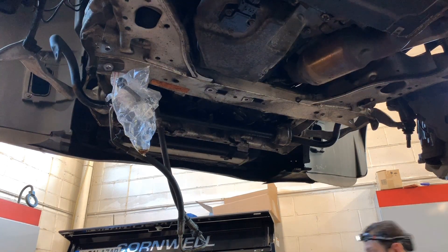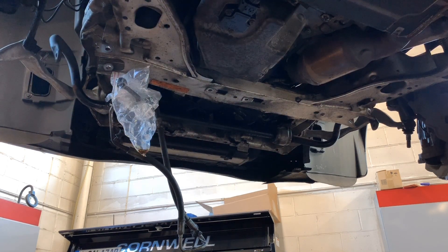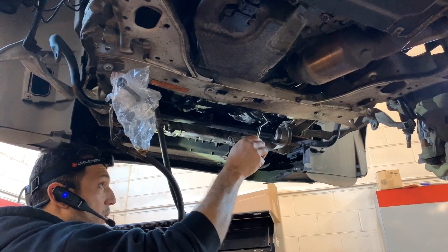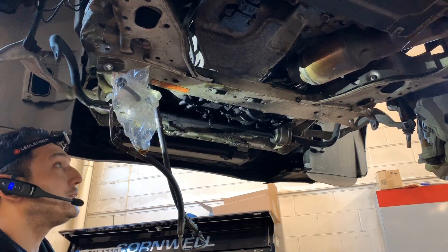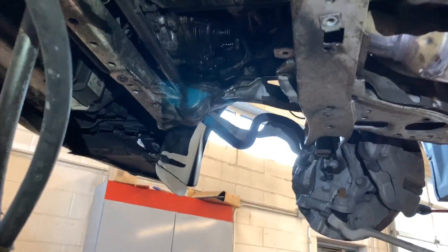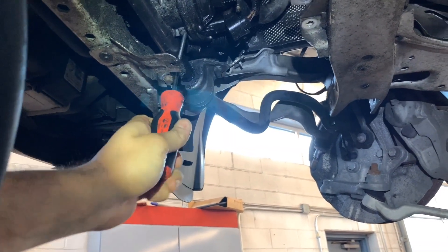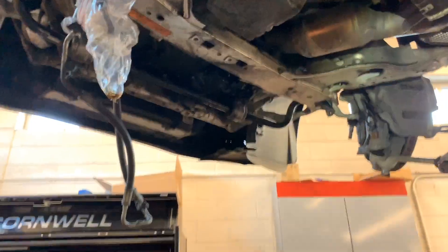I'm trying to show you as much as I can — it's very limited space. A lot of coolant dripping so I don't want to cover my camera with coolant. I removed the elbow hose; this is an electric water pump. I also disconnected the connector. I need to remove these two tents and these two to get the water pump and thermostat out. Let me get you some room so you can see a little bit and I can work.